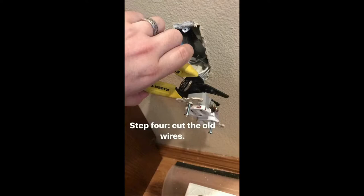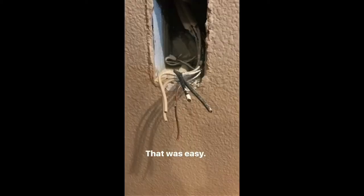Step four: cut the old wires — or just loosen the side screws if they weren't stabbed in the back. That was easy.